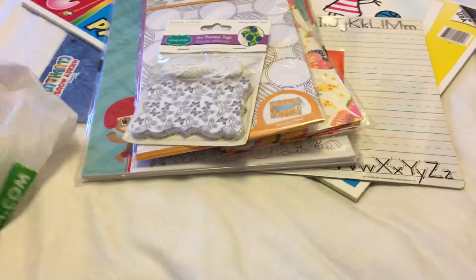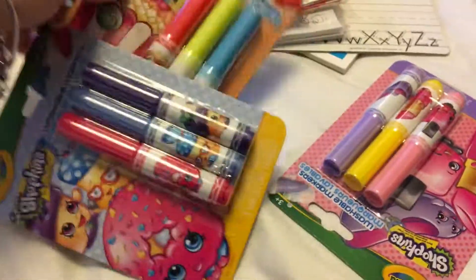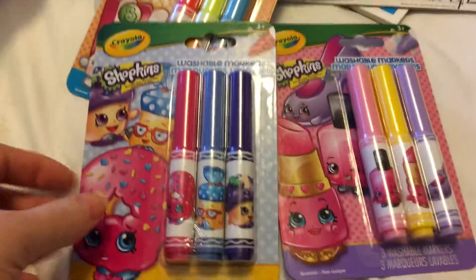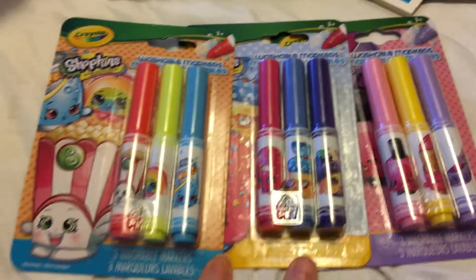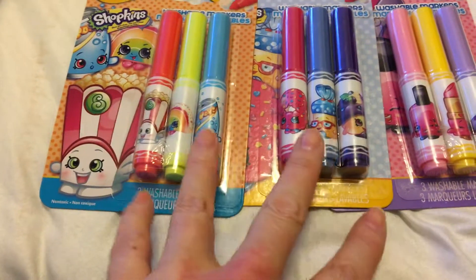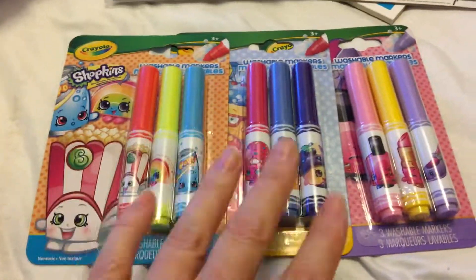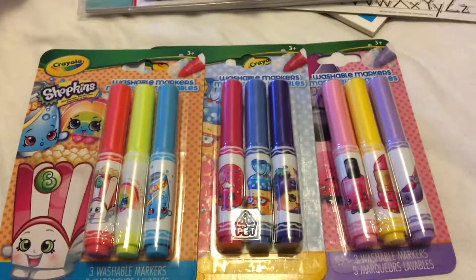I also got my daughter the Shopkins Crayola washable markers. They only had three sets, so I got all three. I'd bought her one set before — a cookie-themed one with brown shades — so this time I got these to add to her collection. She loves using markers.